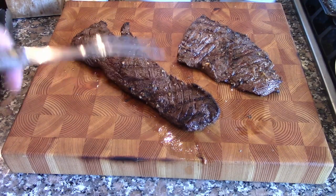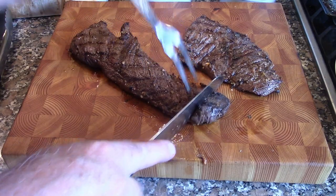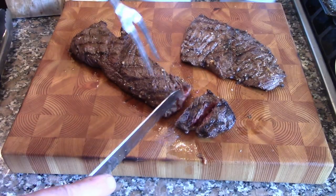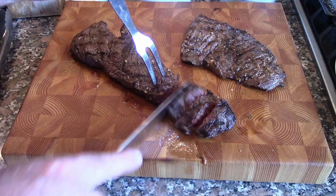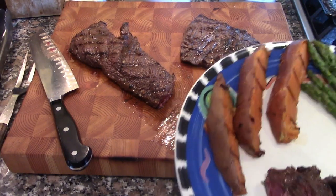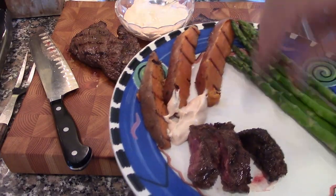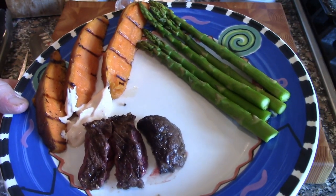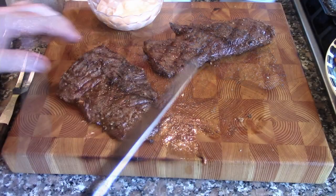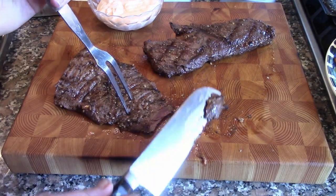We have both of our steaks — the hanger steak right here and the skirt steak. For the hanger steak I much prefer larger pieces, not paper thin. We're going to serve this on a plate with our sweet potato fries, a little bit of sriracha dipping sauce on the side, and some fresh asparagus. For the skirt steak, we're going to cut that on a bias because it's a little bit thinner — so we're kind of at a 45 degree angle.